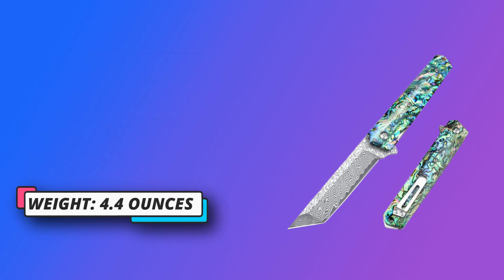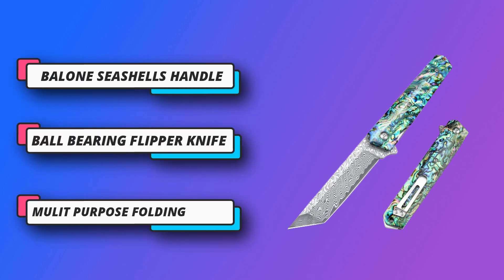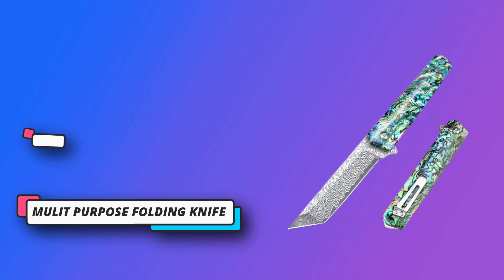Ball bearing flipper knife — the Damascus steel knife with a ball bearing in the pivot allows for easy opening. The liner lock safely secures the blade open and prevents unexpected closure.